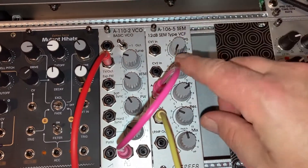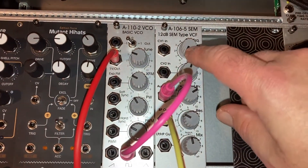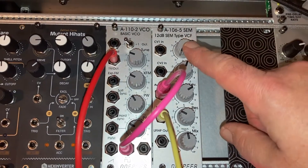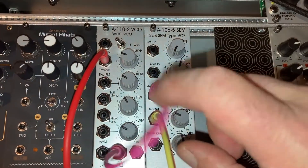I like this filter. It's based on the SEM — the Dave Smith Prophet filter. I think it sounds really rich and good. I like it for basslines. Now we're going to look at the WASP filter with the same oscillator.